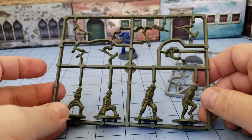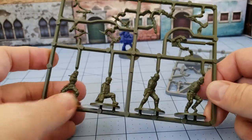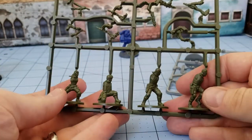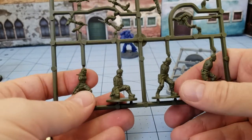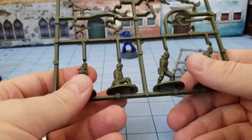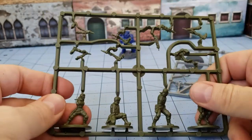Somehow or another, I ended up with a couple of sprues left over. I figured, why don't I finally just put them together and see what the deal is. I know Warlord tends to have pretty big sprue blowout sales quite regularly — at least two or three times a year it seems — and I've seen these guys on there before, because I picked them up for some friends.